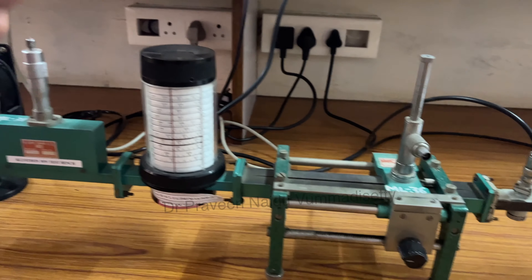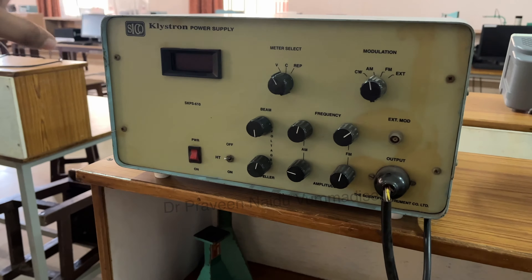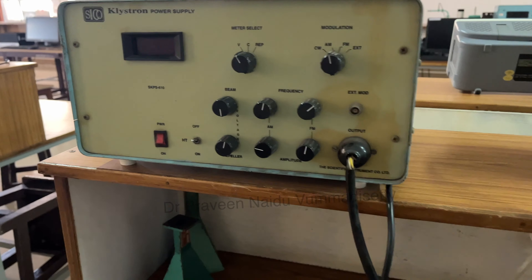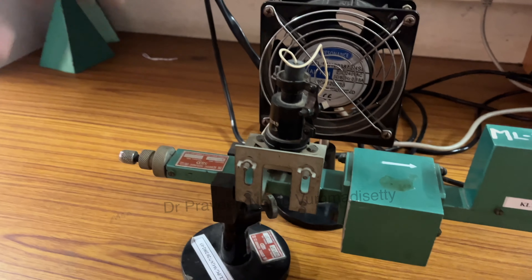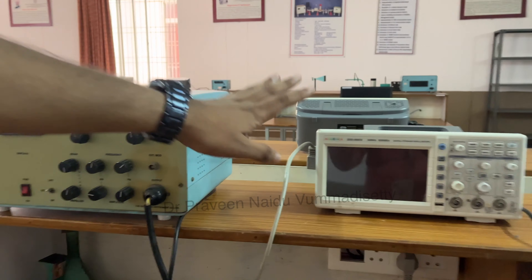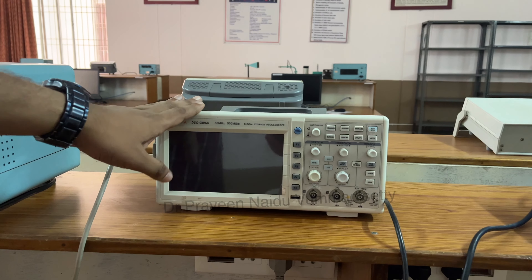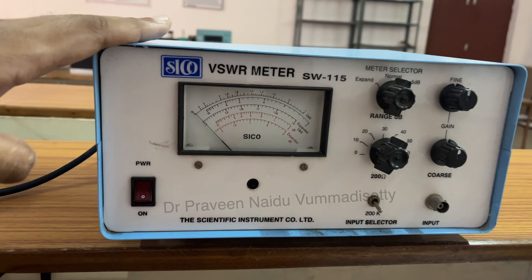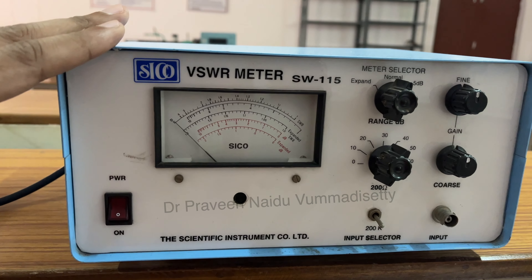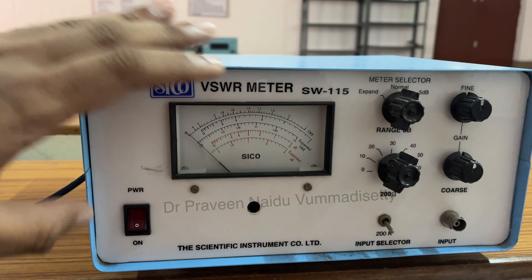On this particular bench, we have a Klystron power supply. This power supply will be connected to the reflex klystron, and then we have a CRO for measuring the waveform of this particular bench. On the other hand, we have a VSWR meter, so wherever we want to measure the voltage standing wave ratio, we can use this device and also measure power.